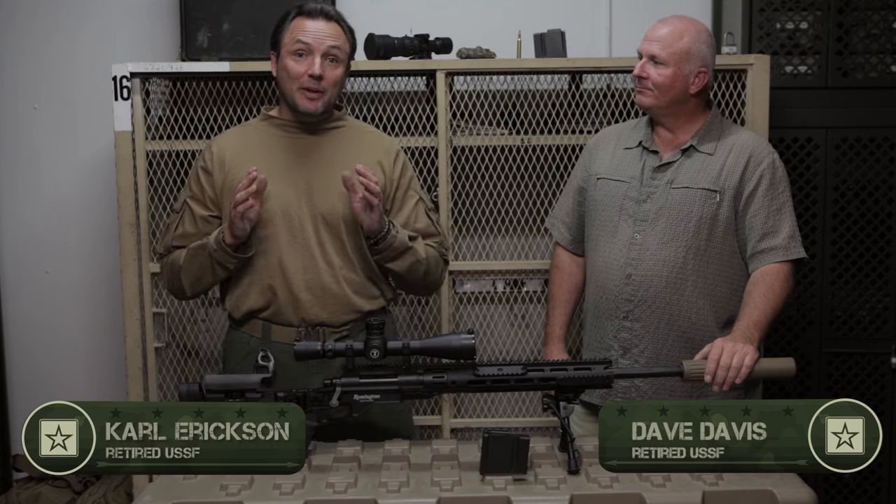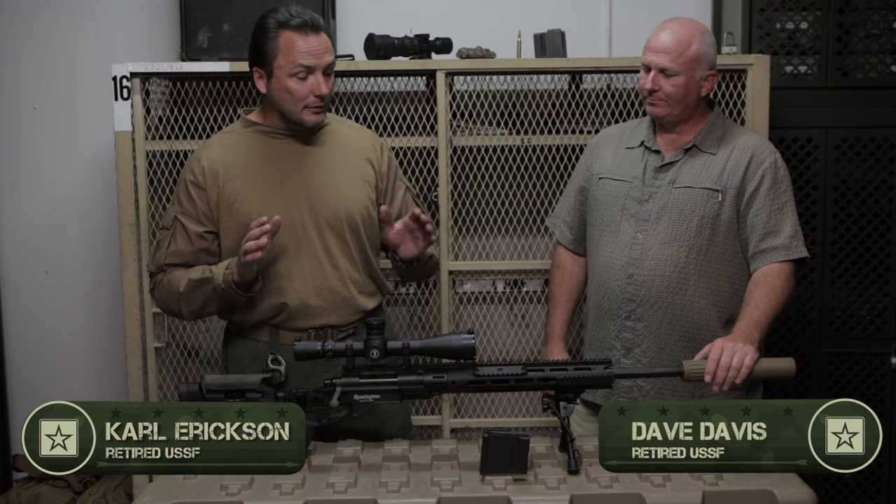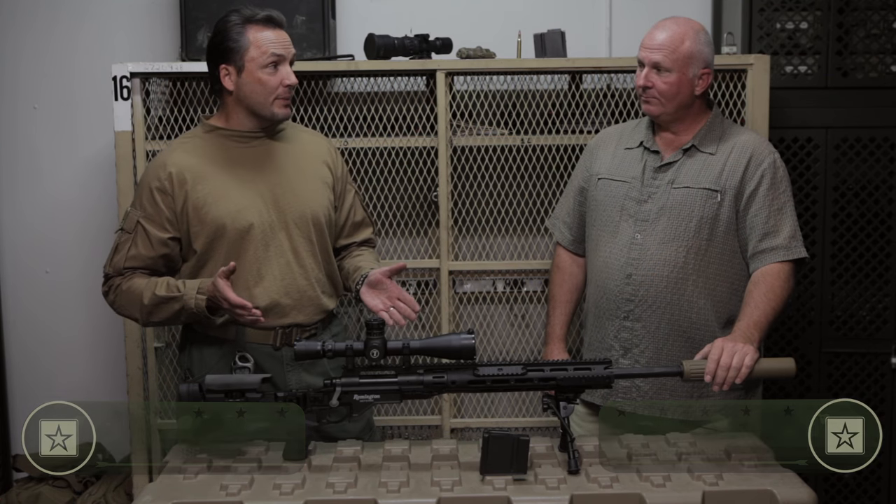Alright, so I'm here with Dave Davis. We're going to talk about the new M2010. I thought this was a brand new weapon system.